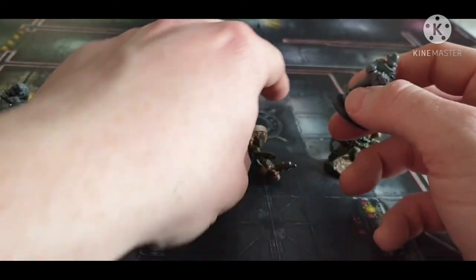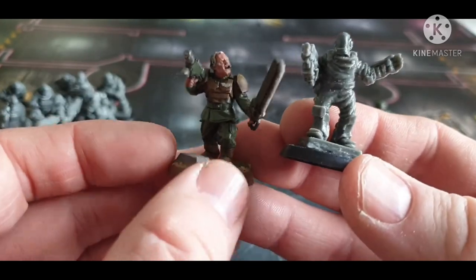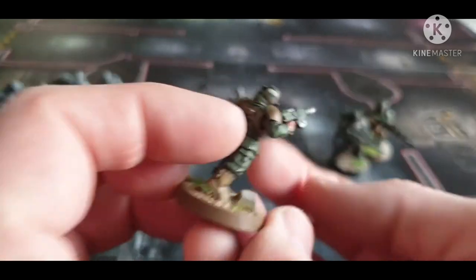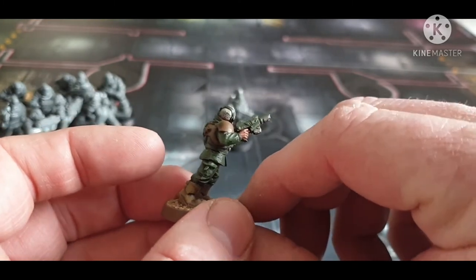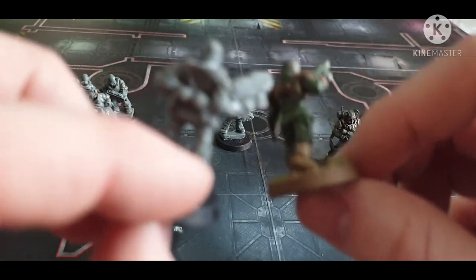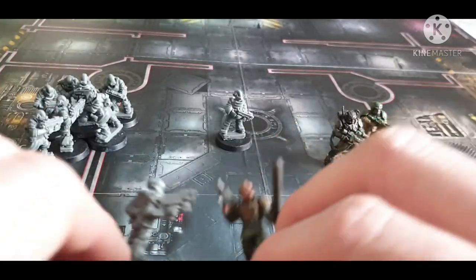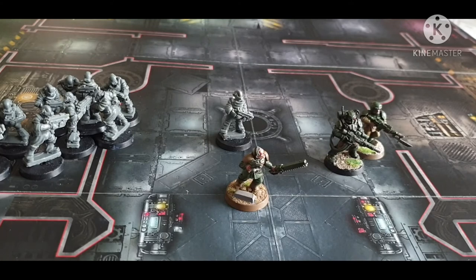So for one set you could get three guard special weapon troopers. Let's get the figure with his hand raised to do a standing comparison. This guy is doing a similar pose to the Cadian, just in reverse. I did drop one model but the rest of the model survived fine. So here's the Cadian versus the Iron Brotherhood — they don't come with bases but you can get those on eBay for next to nothing, so it's not really a consideration.